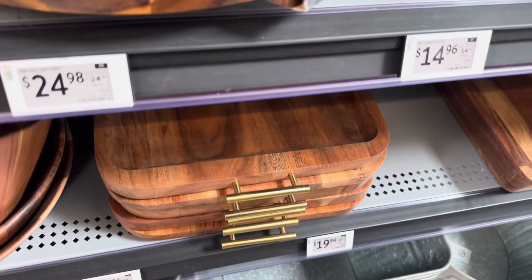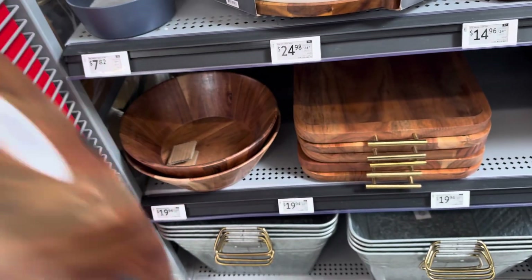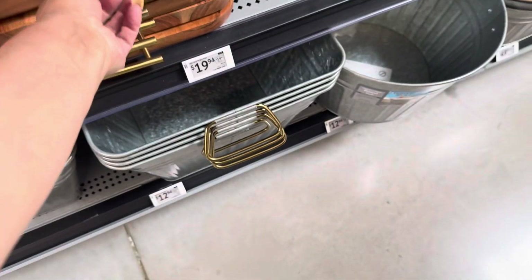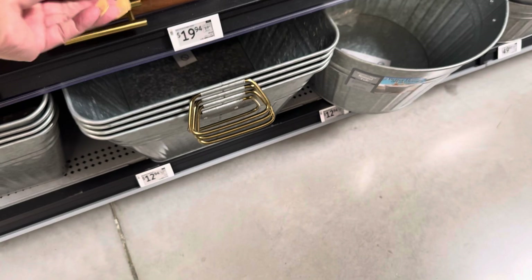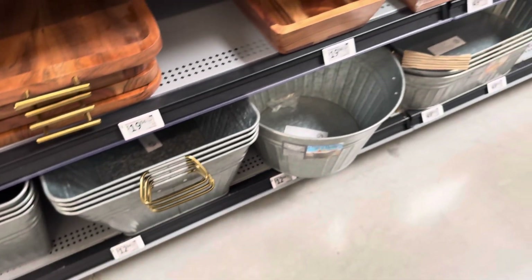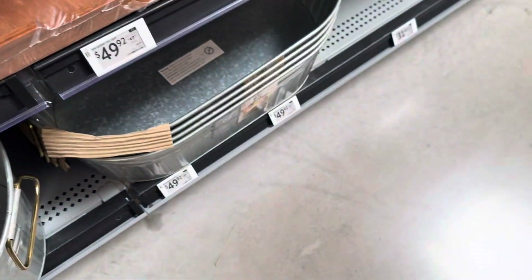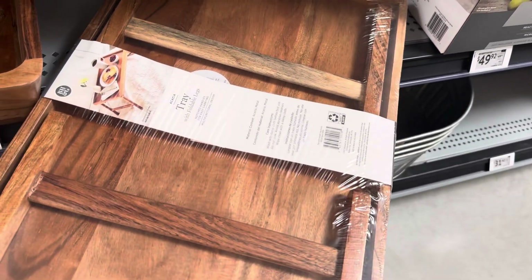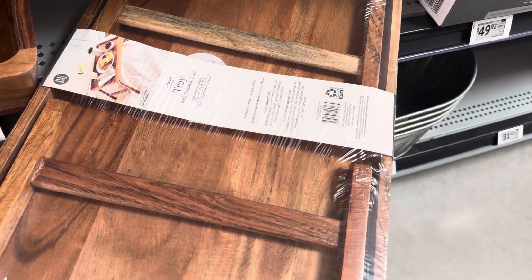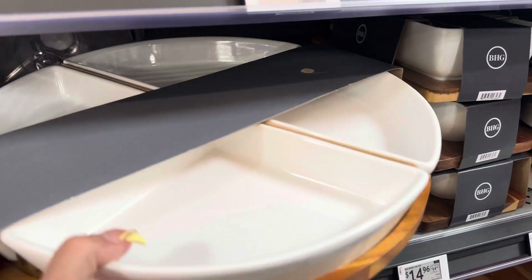I love their wood items for entertaining, especially the wood serving collaboration. I love this tray — oh my goodness! This one is $19.94. Here's another different kind — it's so nice for serving, especially outside. This is the serving tray with foldable legs, great for breakfast in bed.